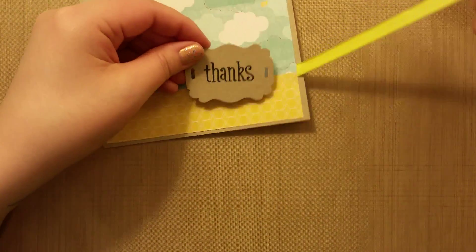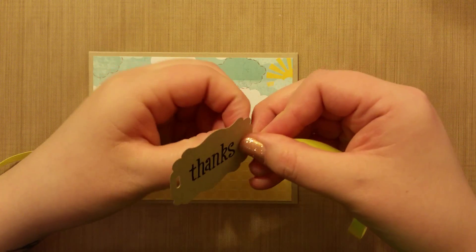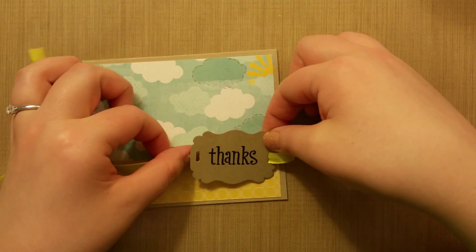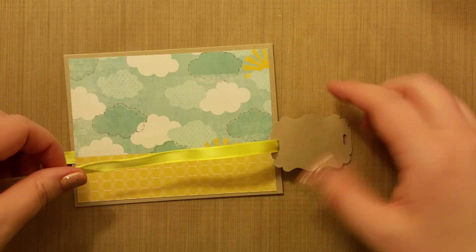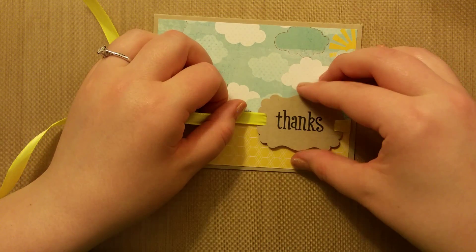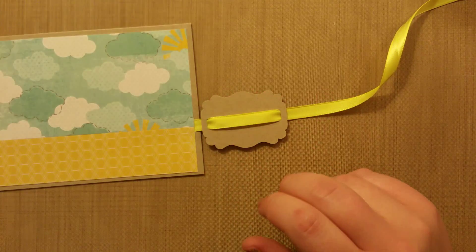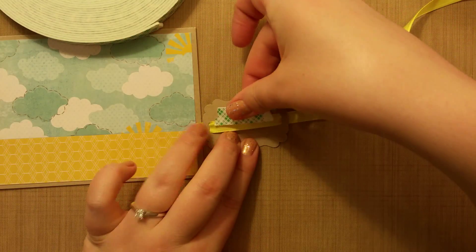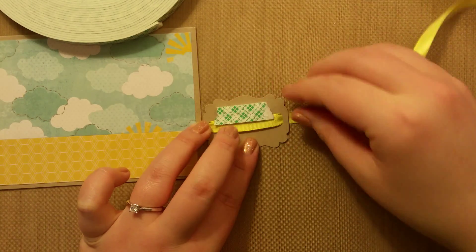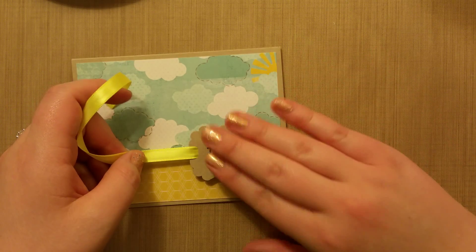Take this ribbon and feed it through and then out this side. Keep it straight so it doesn't twist — kind of like a seat belt you can never fix. Put it under and then through this side, keep it straight, and we're going to tie it over here eventually. Once the Thanks is kind of where we want it, this is actually going to be raised up with foam tape. Leave the ribbon so it's the right width, then stick the foam tape down to the ribbon now that it's set to the right length.